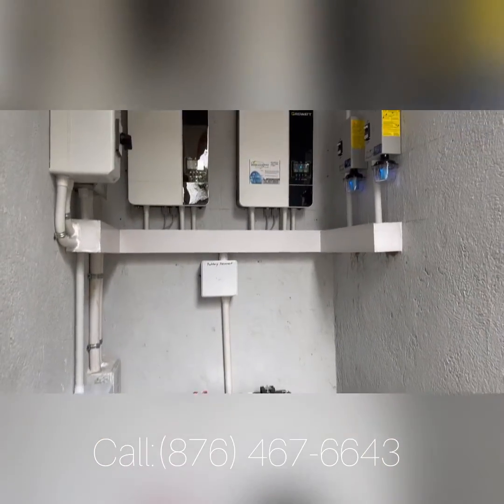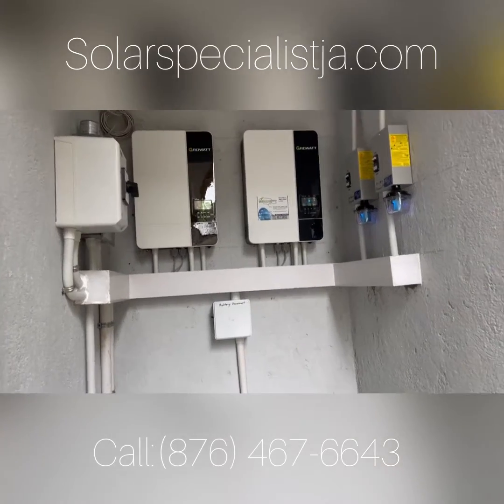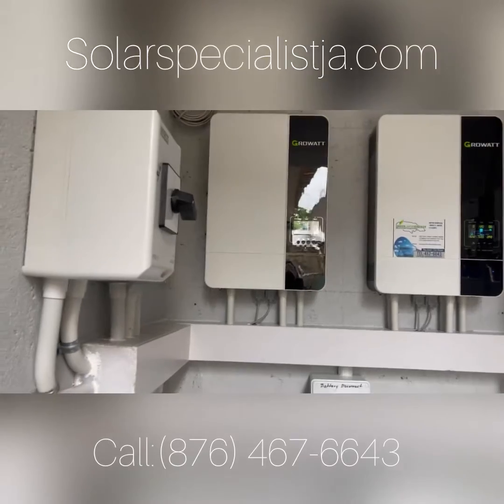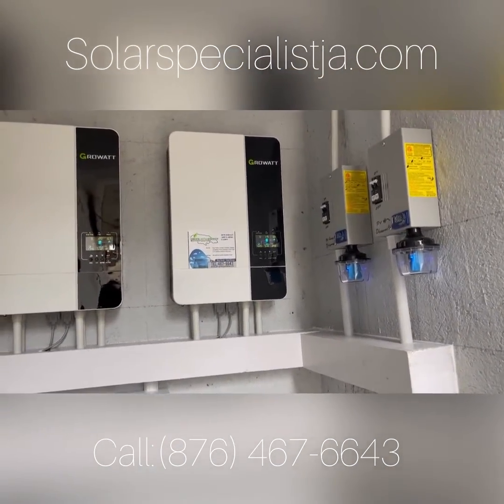Ladies and gentlemen, I want to introduce you to this inverter. This is a Growatt 3kW, wired up as a split-phase 6kW, so we have 3kW capacity on each phase.